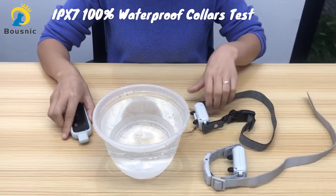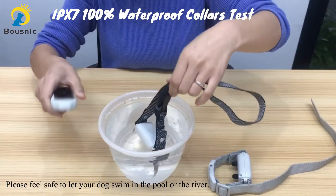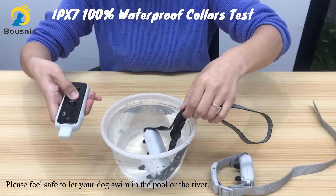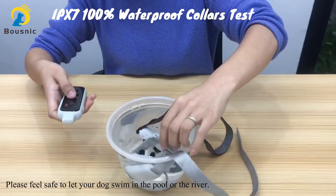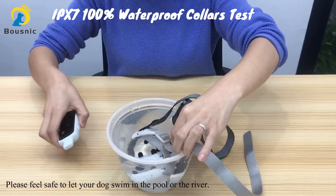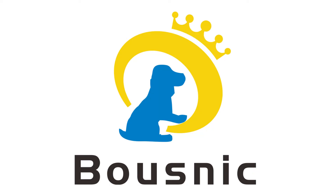These collars are IPX7 100% waterproof. Even submerged in water, they will work normally. Please feel safe to let your dog swim in the pool or in the river. But this remote is not waterproof, so please keep it away from water.